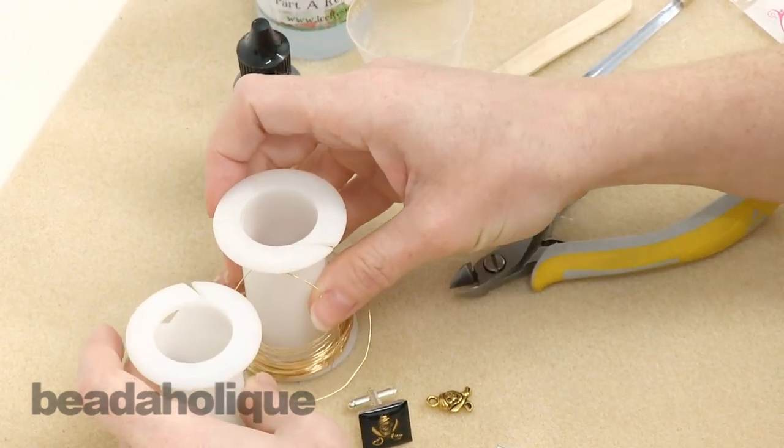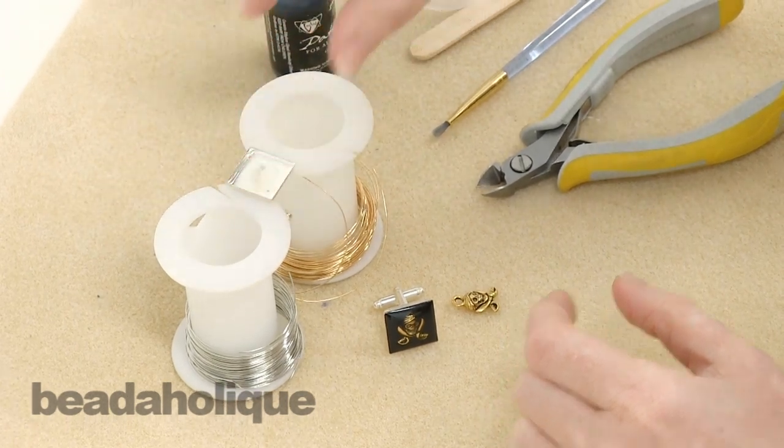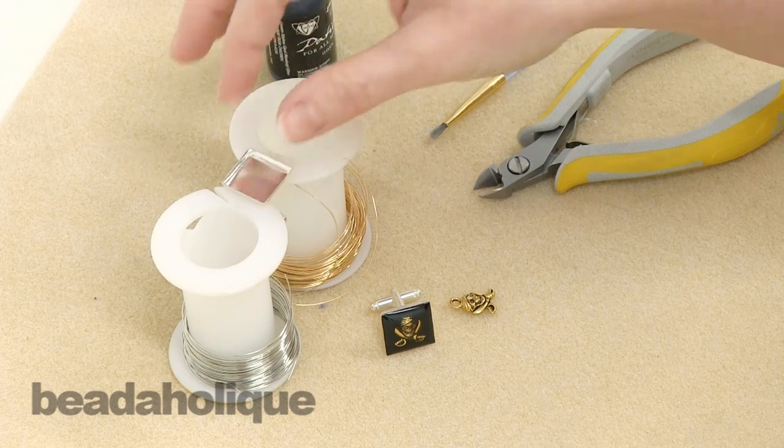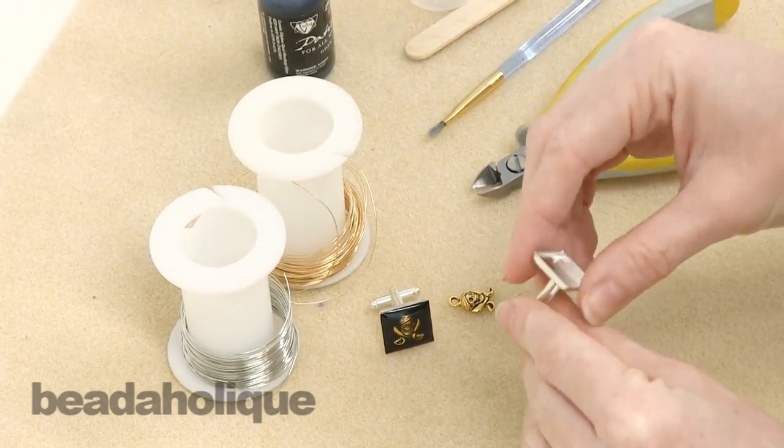I also need these two little spools of wire. These can be anything you have around the house that will allow you to place your cufflink across them so that when the resin is drying it can stay in an upright position for at least overnight.